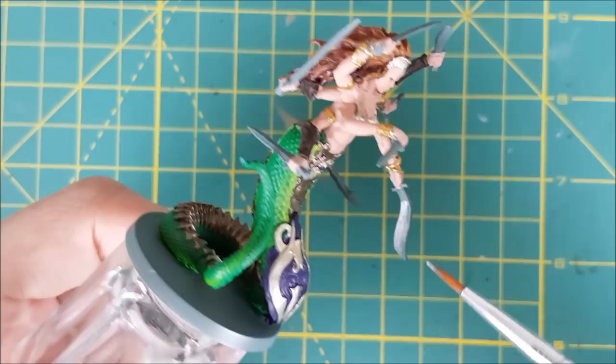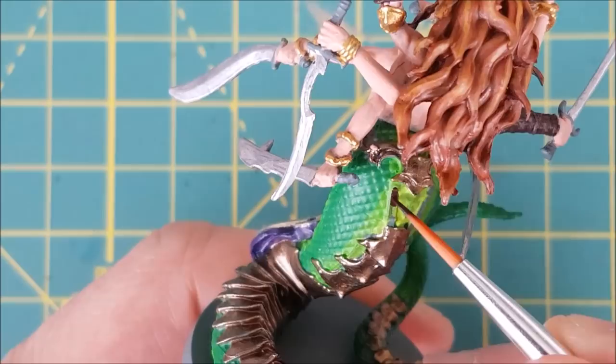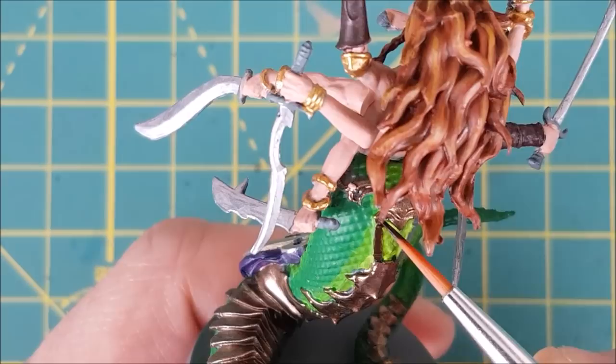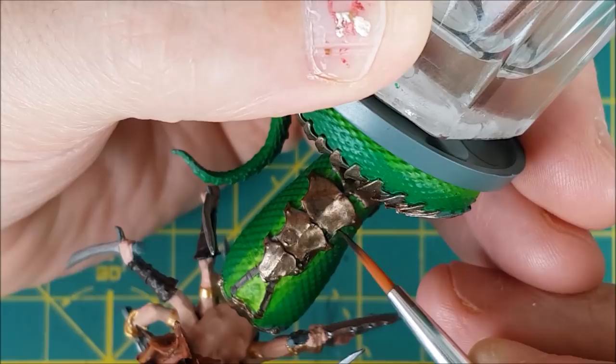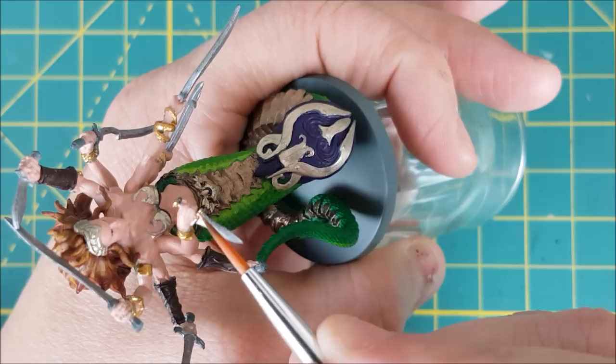All of the blades are going to be painted with the same three colors. I'm starting off by covering each blade with a layer of plate mail metal. As I was doing this, I realized that I missed the leather straps that hold up the armor plates — I still have Rhinoxide on my palette so I'm going to use that. For all the handles and cross guards of the blades, I'm using bright bronze. I'll show you where I use the black paint later as one of the finishing touches for the weapons.